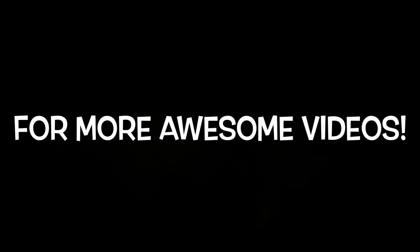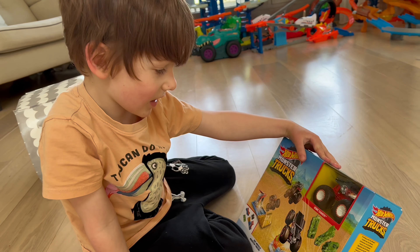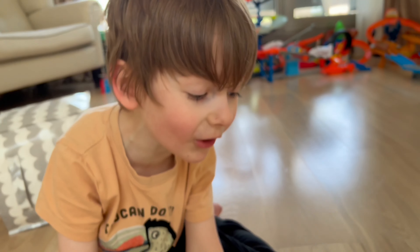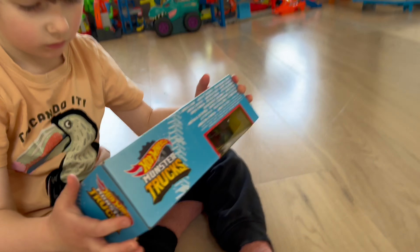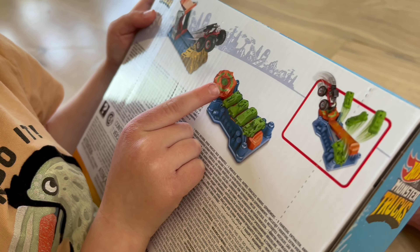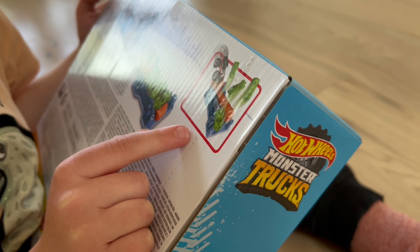What do you got here? Drum roll please — three, two, one. Oh, what is this? Hot Wheels Monster Trucks Launch and Bash! That's it! Oh, what's this? Bone Shaker! Oh my goodness. Let's see the back of it. I think when you hit that, it knocks all those pieces up — that's what it does.